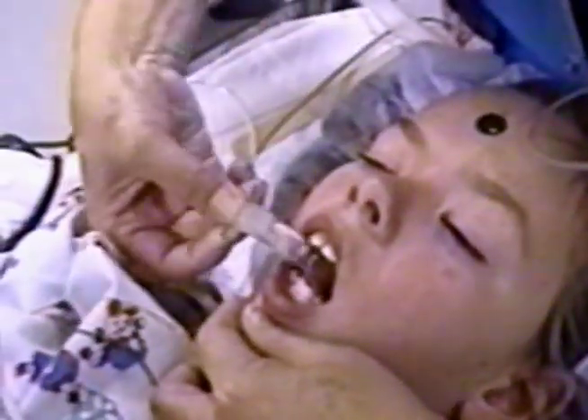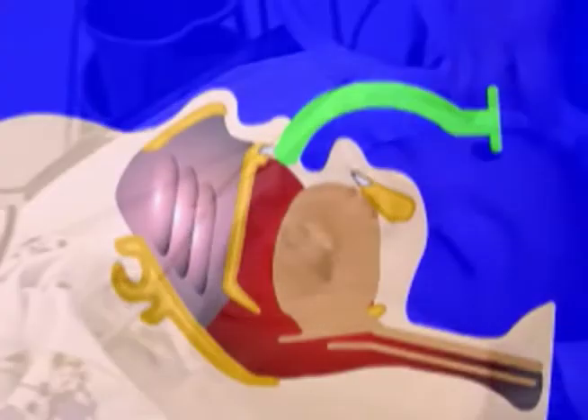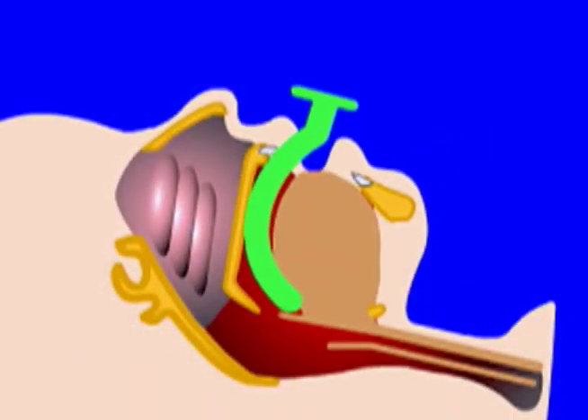You can also invert the airway's curve towards the roof of the mouth. Advance it until the tip lies behind the tongue, then flip it into position. A correctly placed oral airway pulls the tongue forward and opens the mouth.